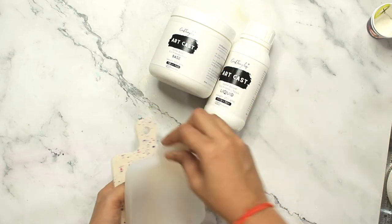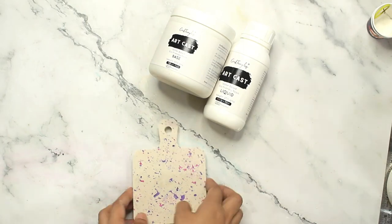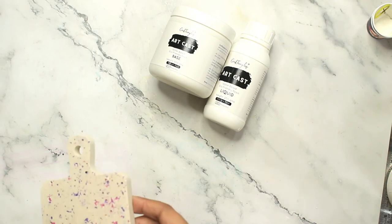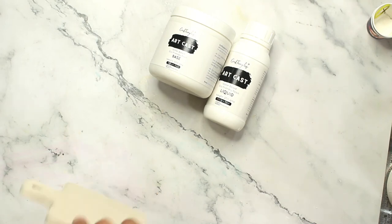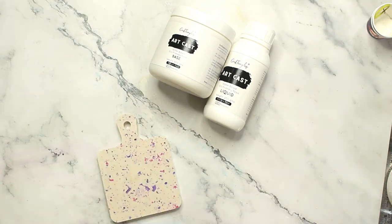Here you can see we created a terrazzo technique coaster without actually sanding. You can see all those beautiful chips showing through the white mix that we added on the coaster. I'll show a close-up in a minute, but this is how it looks on the back — it looks normal because in the mix we did not add any terrazzo.